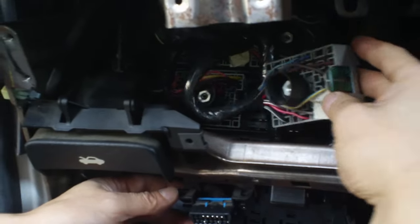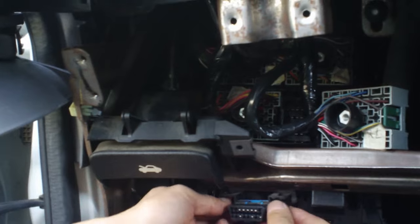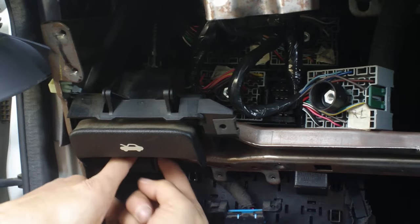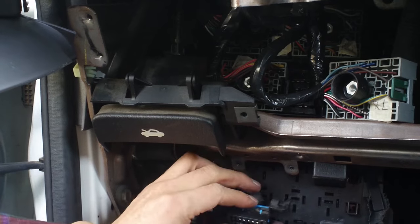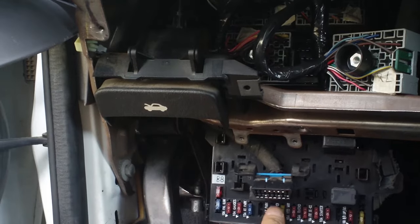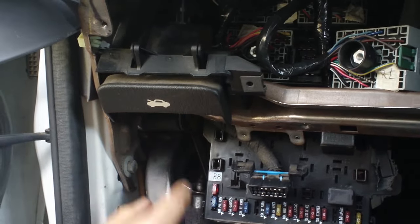There are more connectors — take those out as well. There's one small connector on the back that's hard to see, but remove that one too. Then this fuse box can come off, and after that you can get at the emergency brake foot pedal assembly.